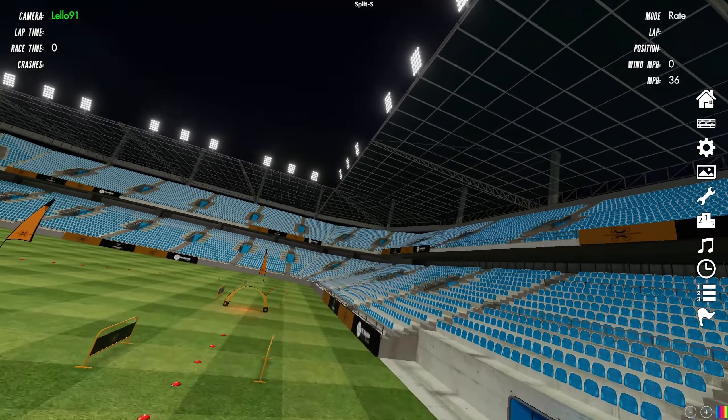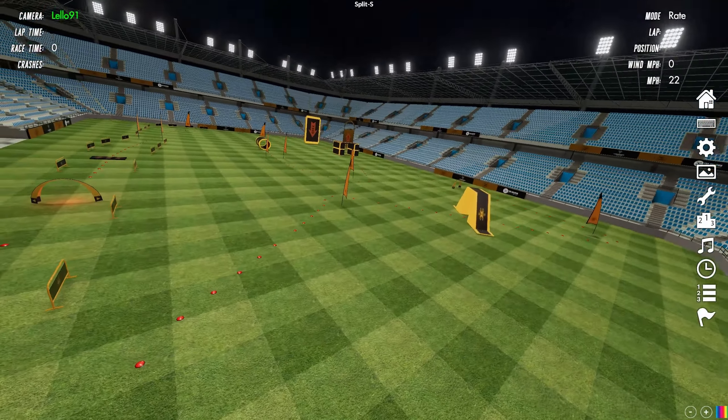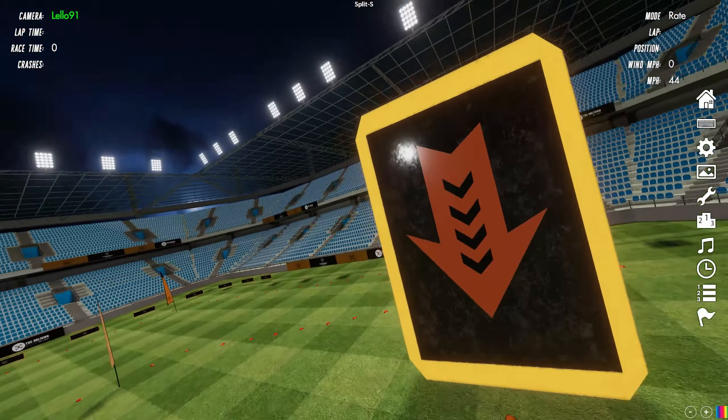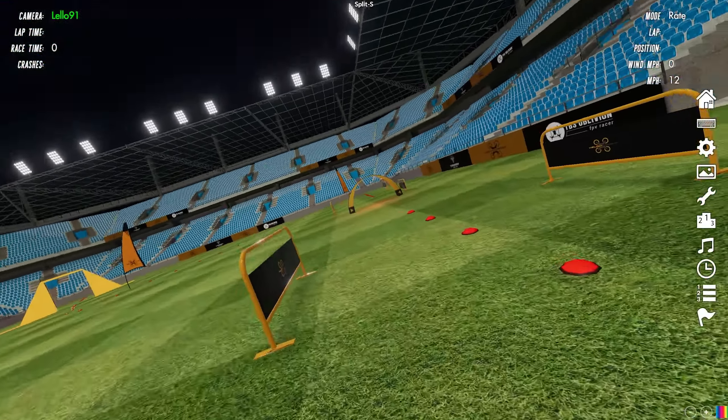We had a very nice time playing this simulator. Maybe we will do some new videos when we learn to fly properly. See you!